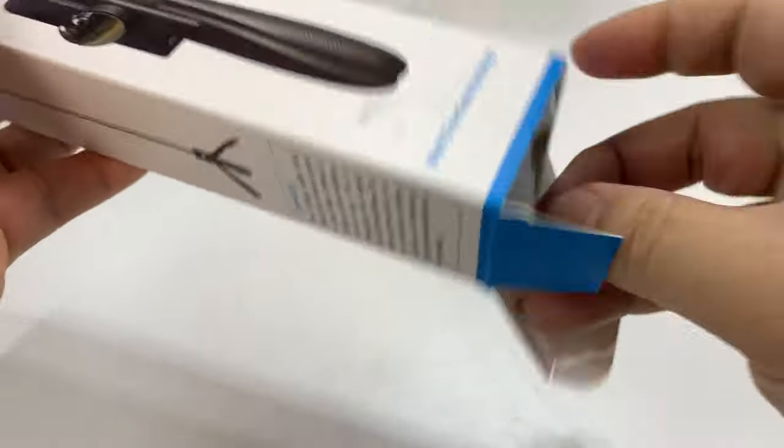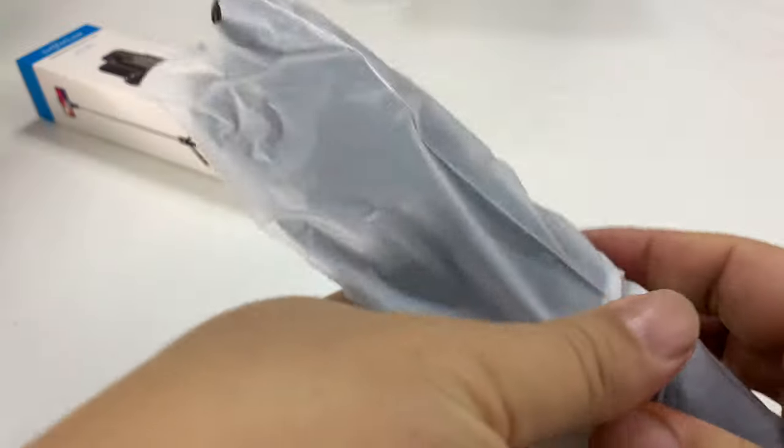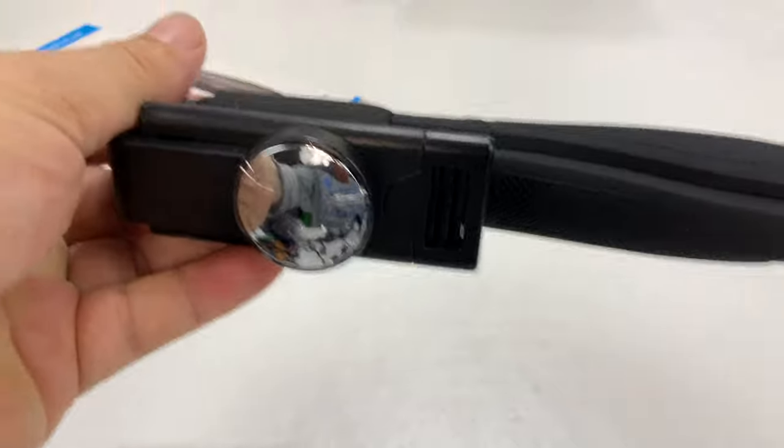This is a fairly inexpensive selfie stick, but it seemed like it had a bunch of pretty nice features, so I thought we'd give it a try.